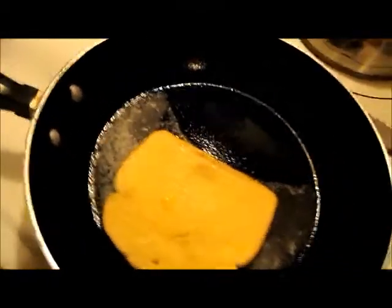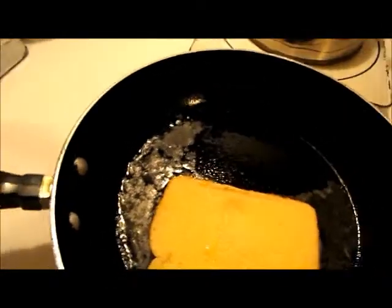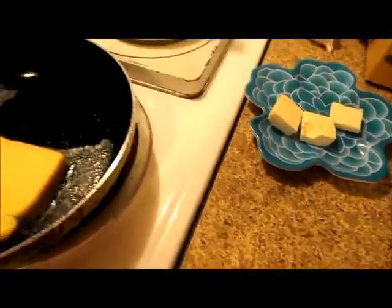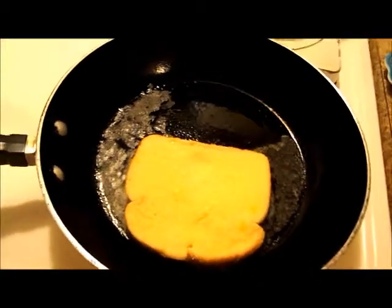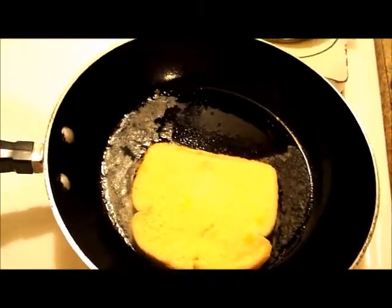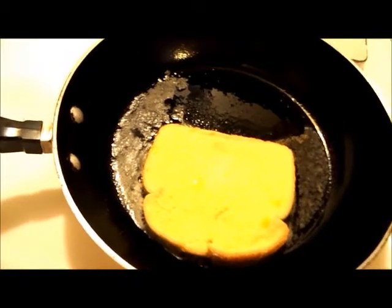I'm just going to take some bread and dunk it in here. This would be a fun recipe to show your kids how to do. In the frying pan I have a little bit of unsalted butter and some non-stick cooking spray. We're just going to fry that up like you normally would. It hasn't really come up to temperature yet, so we'll be a while letting that brown.